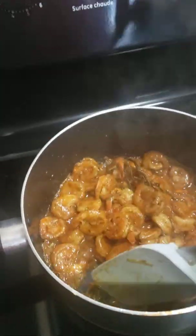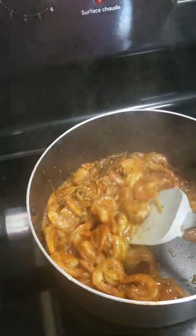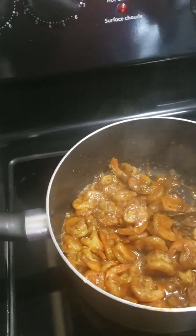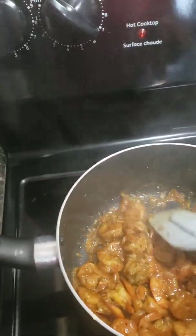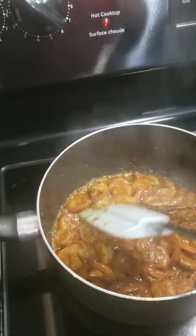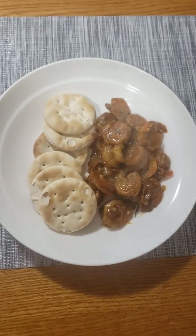This is the Jamaican — sorry — this is Jamaican pepper shrimp. It is very, very spicy and tastes good too. If you're afraid of the spice, you don't have to put too much pepper — you can cut down on the pepper. I'm gonna show you what I'm gonna serve it with. Serve it with some Jamaican water crackers. Cheers.